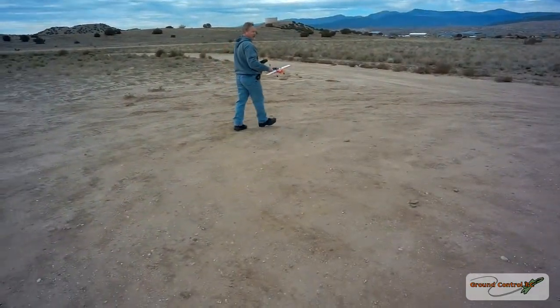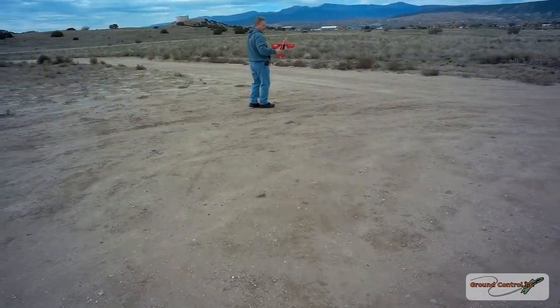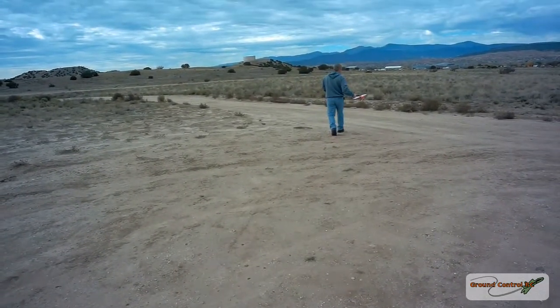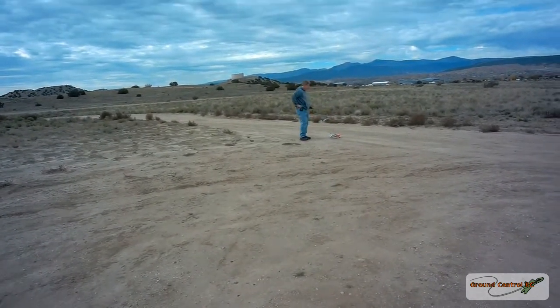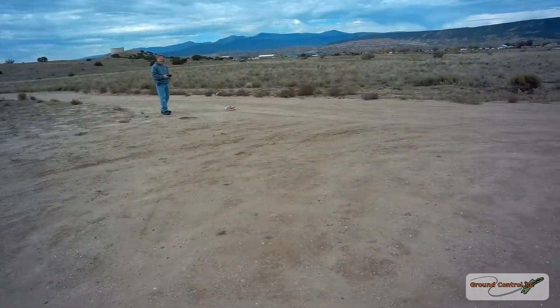Okay, just another line of sight flight with this one. This is the third battery pack today, and then we'll be finished with this plane. It looks like the speed controller is handling the additional amperage just fine.